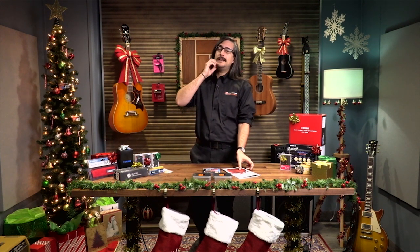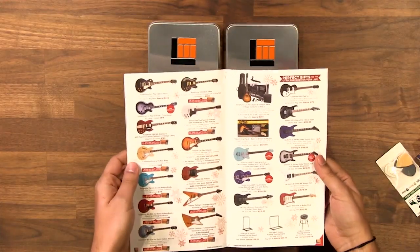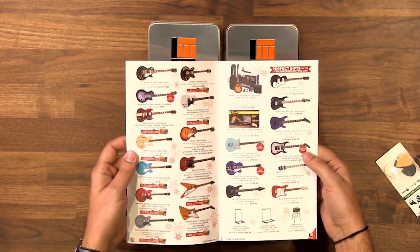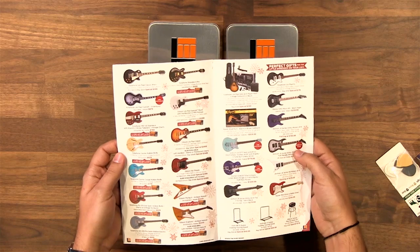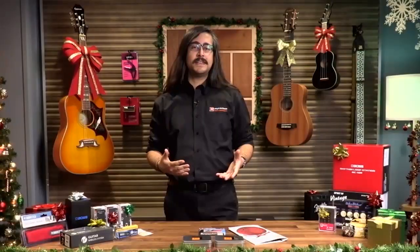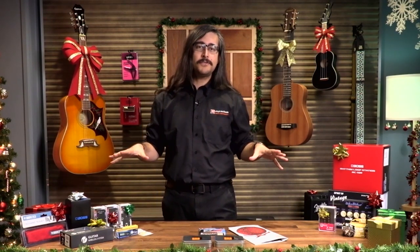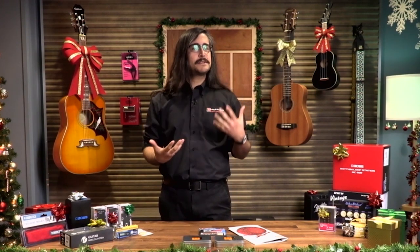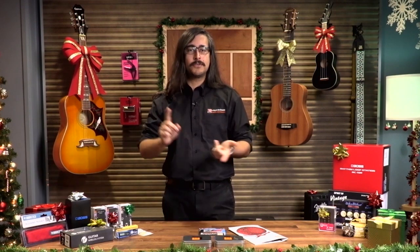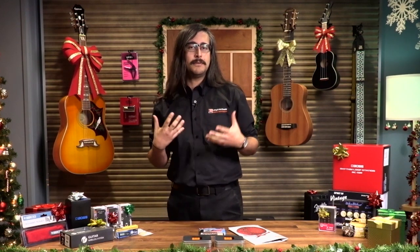Every year, Long and McQuaid makes sure they come out with a holiday gift issue that highlights a whole bunch of different products, some of which are on holiday special — great gift ideas for all kinds of musicians. The video component we're starting today is just some specialists from Long and McQuaid, like myself, taking you through some of our favorite items and explaining it as if you were somebody who's not a musician, somebody who has no idea what to get the guitar player or the drummer or the keyboard player in their lives and really needs a good foundation and a place to start.